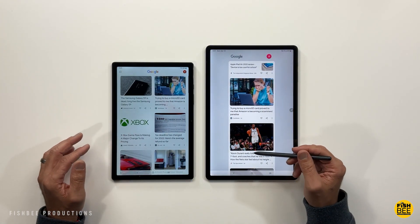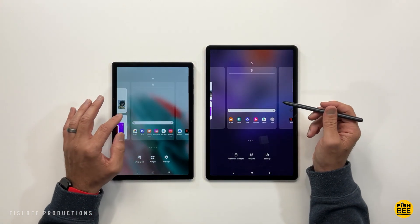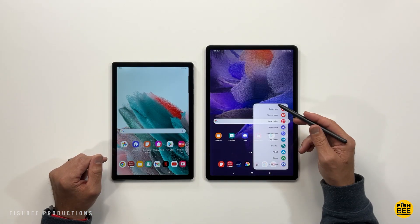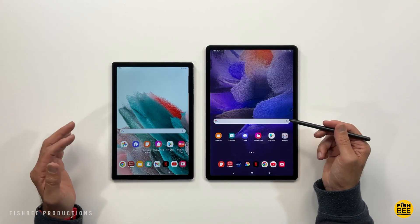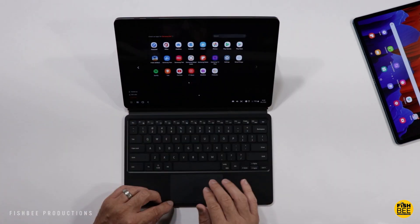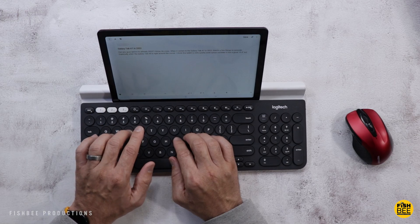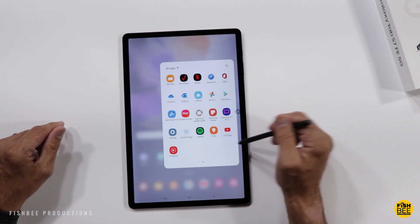Since both tablets are made by Samsung, you get a similar software experience, though the Tab A8 is currently on Android 11 and the S7 FE is on Android 12. The S Pen on the FE is handy for taking notes, drawing, or navigating the software. You can connect a keyboard and mouse to both tablets for productivity, but the larger FE also supports Samsung DeX, which makes it feel closer to using an actual laptop.